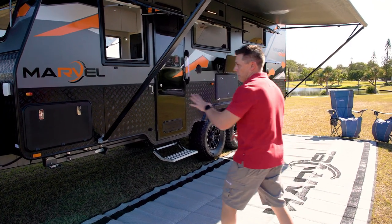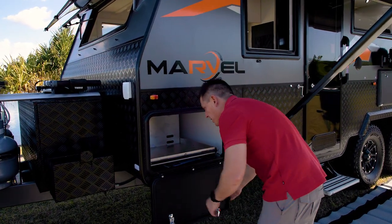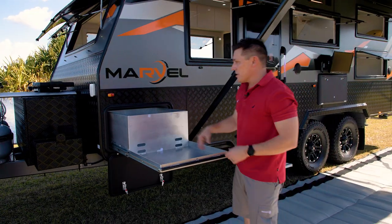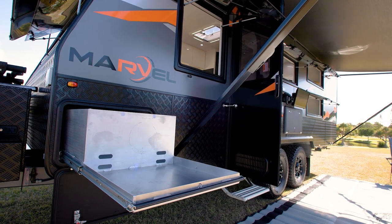Now we've got it set up, you've got your full tunnel boot. This one here has been optioned up with quite a few extras. This one in particular has a half slide to maximise the storage, make it easy to get to, and also give you a shelf to put a barbecue on the front here as well.